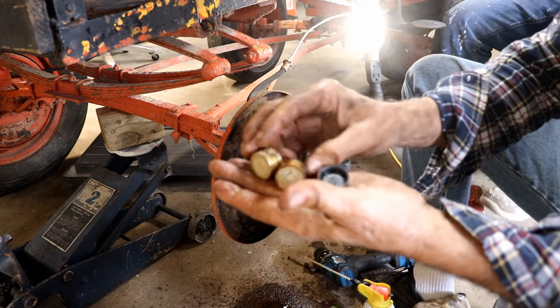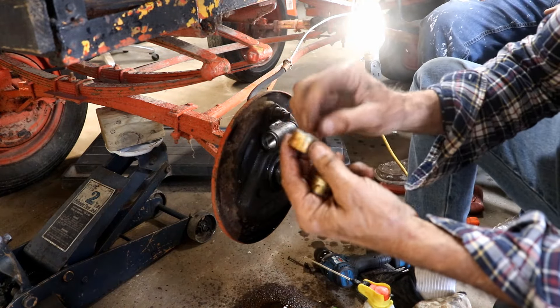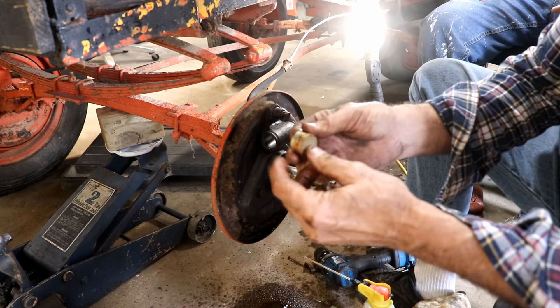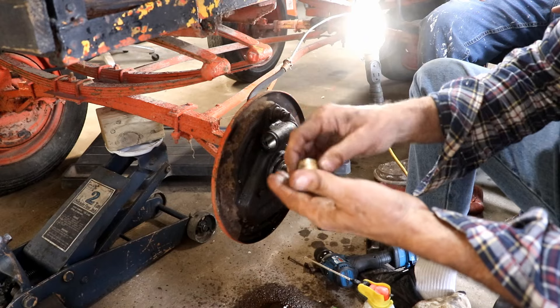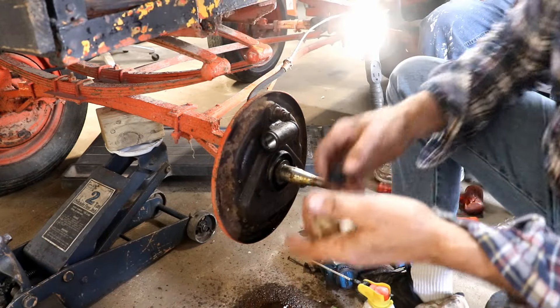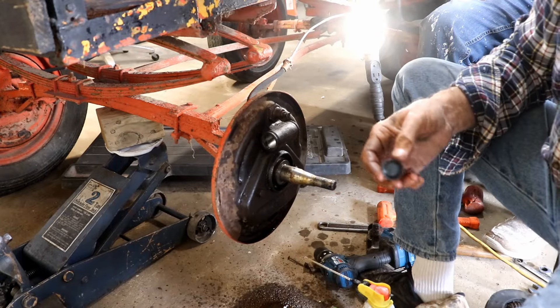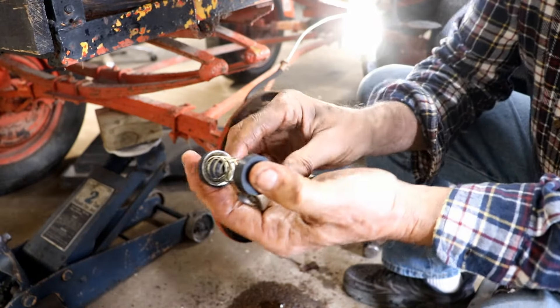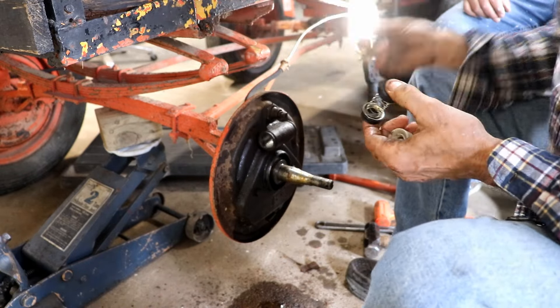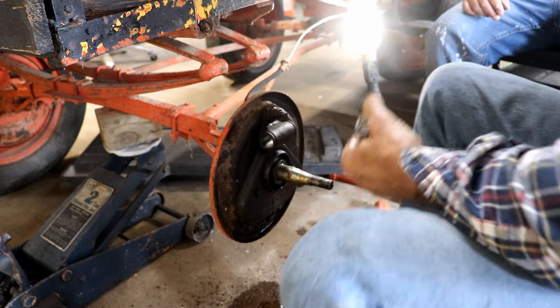I'm going to clean these up a little bit too. If there was a way to hold them, I'd put them in my lathe and sand them lightly or use Scotch-Brite on them. I think that's what we're going to do — clean up these parts and then put it back together. I'll show you what it looks like once we get them cleaned up. I got all the parts nice and cleaned up. The cylinder itself is honed now, so we need to put it together.